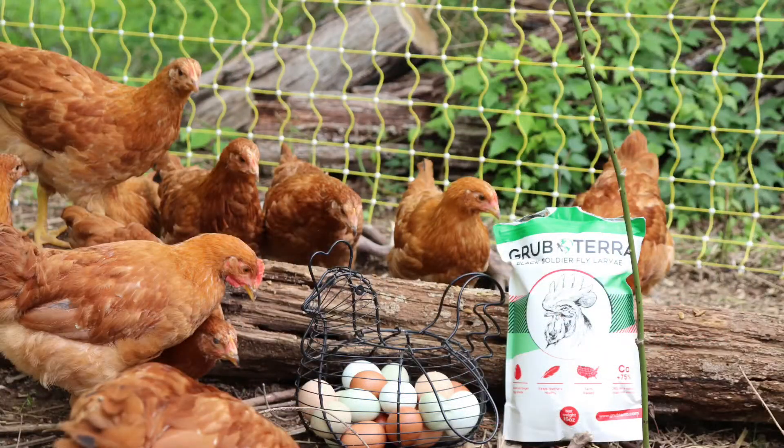Did you know black soldier fly larvae have 75% more calcium than mealworms? Extra calcium helps chickens lay stronger, healthier eggs and also helps with feather growth when molting.